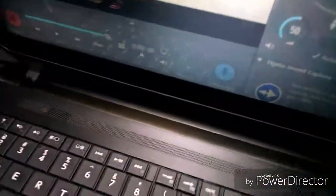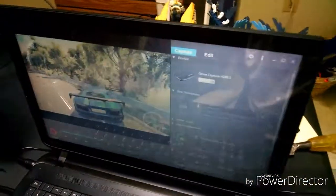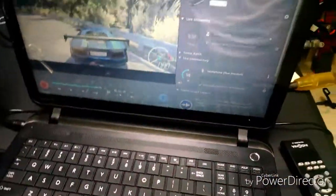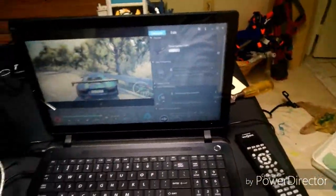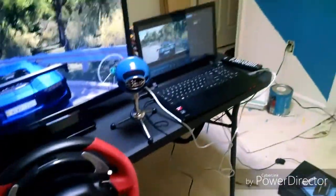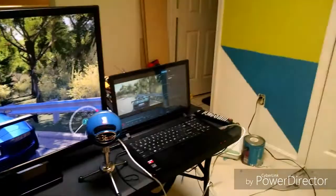This thing was actually streaming at 720p, 59 frames per second, so that's pretty good for a first stream. This is basically the setup right now — this is how it's gonna be, though it might not look exactly like this. There are a lot of wires everywhere and I need to do some better cable managing.